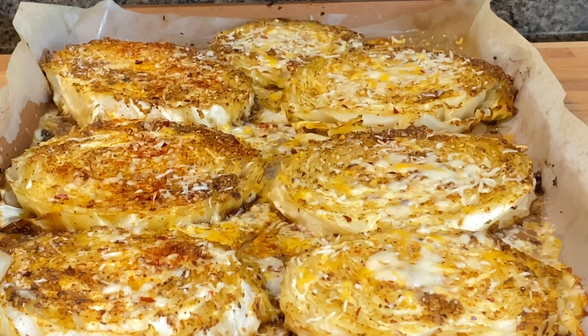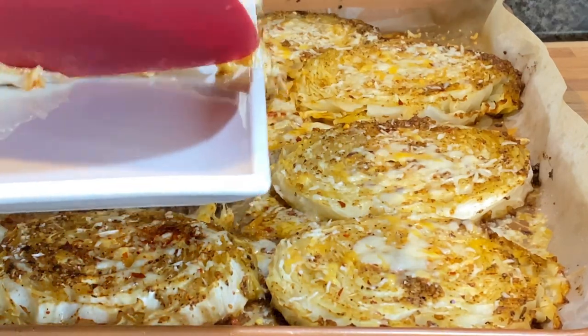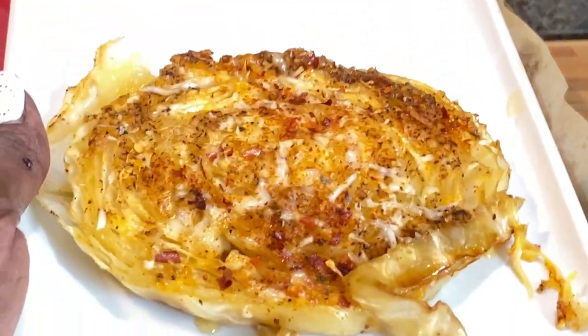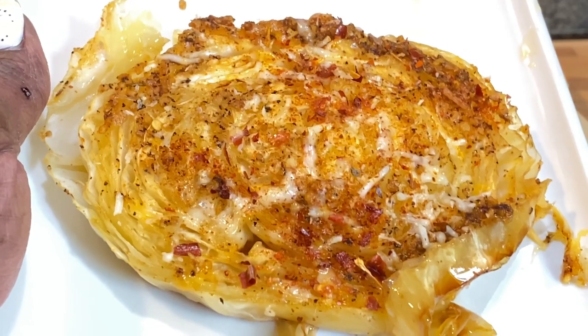Let's plate this up and get a piece of this cabbage steak, ladies and gentlemen. It is so cheesy, ladies and gentlemen. Look at that cabbage steak — does that not look gorgeous?